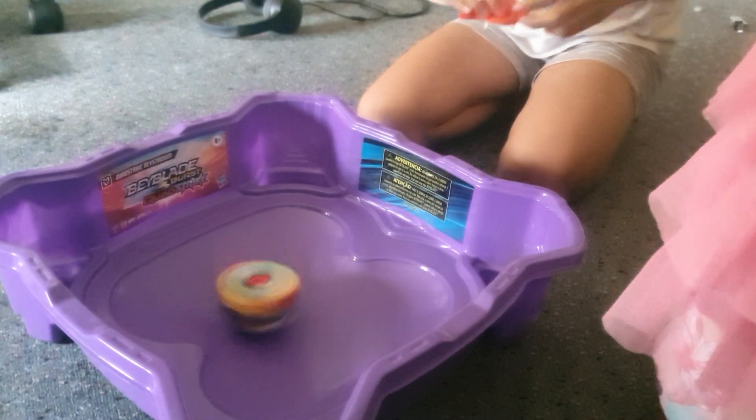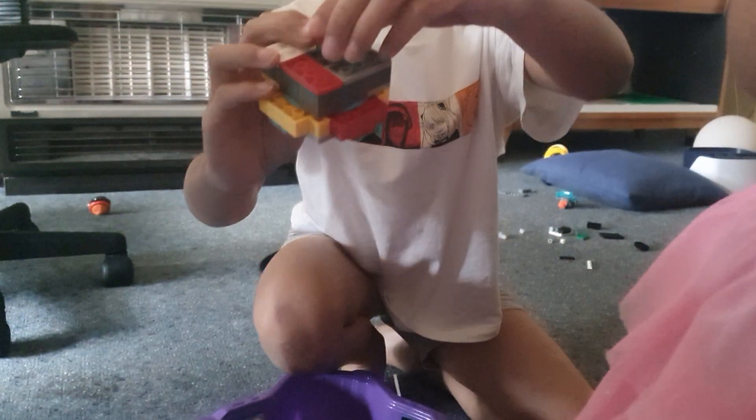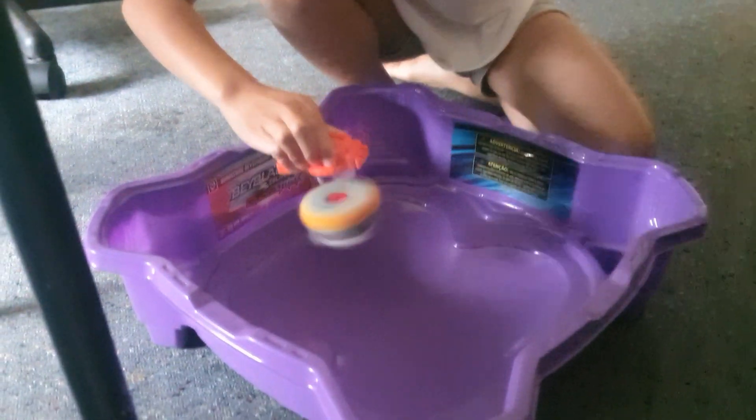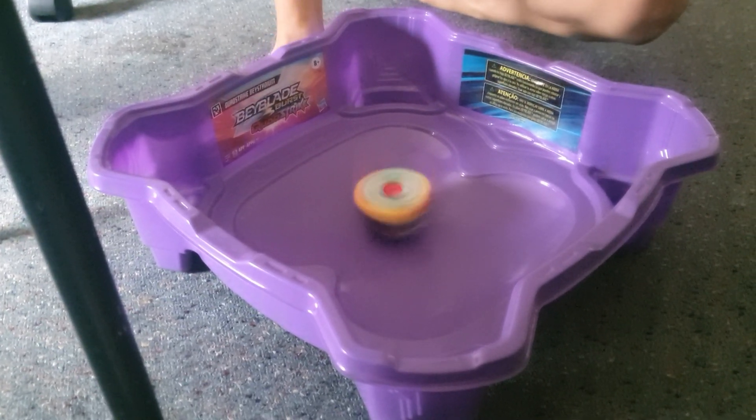Okay, let's do attack mode first. Take off this egg-shaped bottom, and there you go — attack mode. Three, two, and let it rip! It's not that aggressive because it's flat.